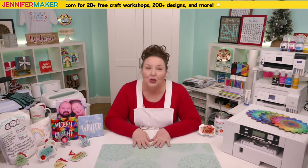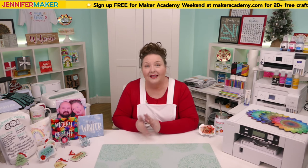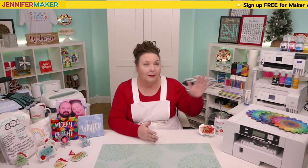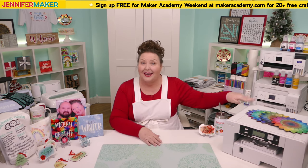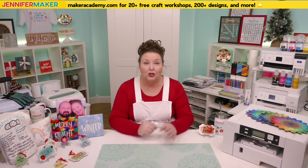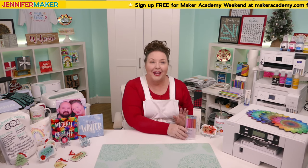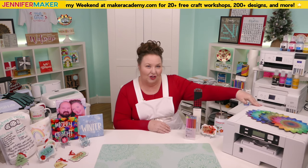For anyone who's new to this technique, sublimation is a really fun and useful crafting method that creates vibrant full-color objects such as shirts, mugs, tumblers, signs, and so much more. Sublimation refers to the process of transferring a special ink into another surface and embedding it permanently. Sublimation ink can come from a sublimation printer like my Sawgrass or my Epsons, a special pre-printed transfer sheet like Cricut Infusible Ink, or from sublimation ink pens or markers.